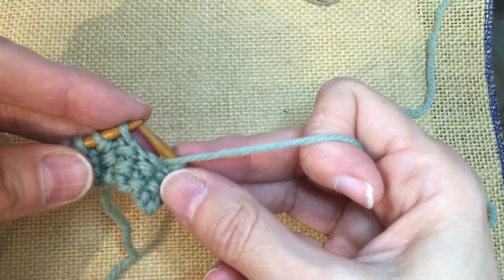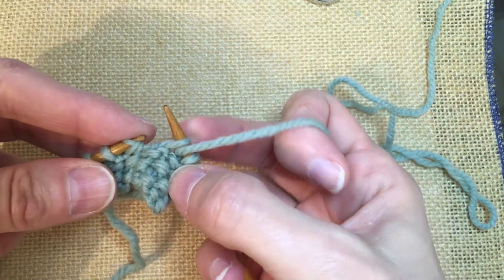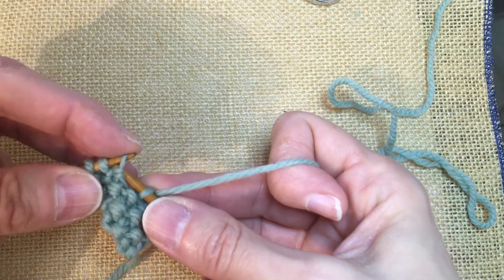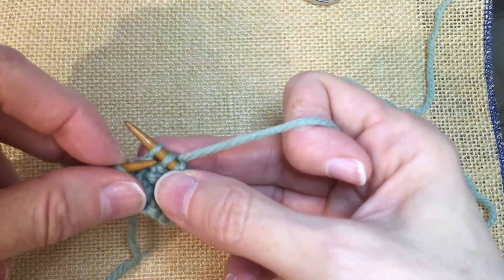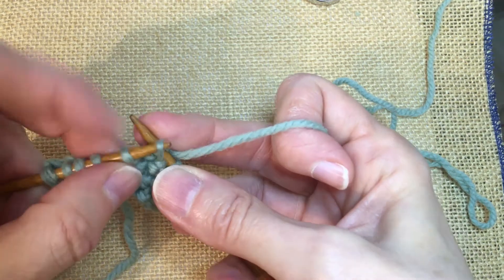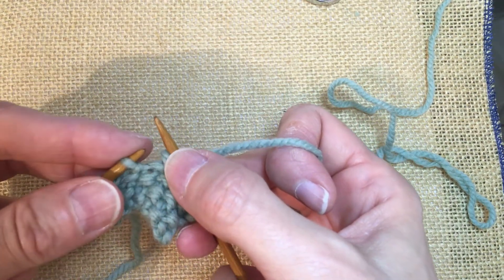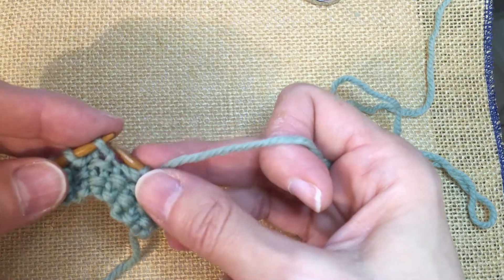So to do that, we bring our yarn forward, we slip one stitch purl-wise, take our yarn to the back, slip the next stitch purl-wise, and pass the first stitch over it. So now one stitch has been bound off. Remember, we're binding off four stitches, so we're going to bind off three more.